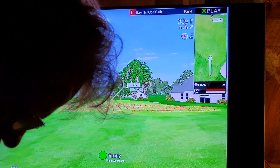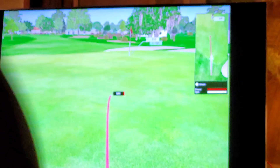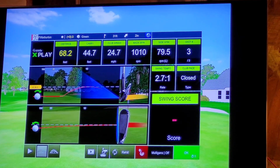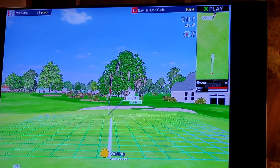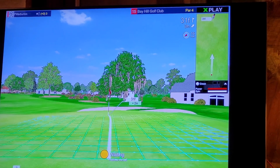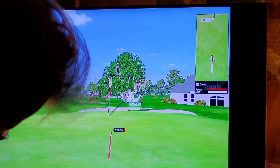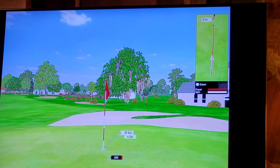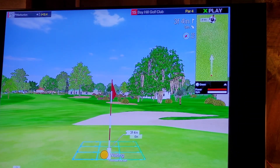Chip it in! Damn. The distance to the pin is 31 feet. Here we go — nope, 28 feet. Should've been a par. The distance to the pin is 3 feet and 4 inches.